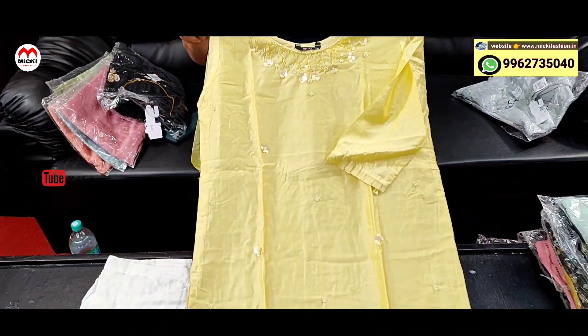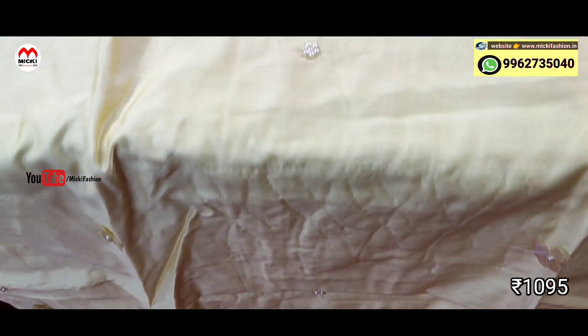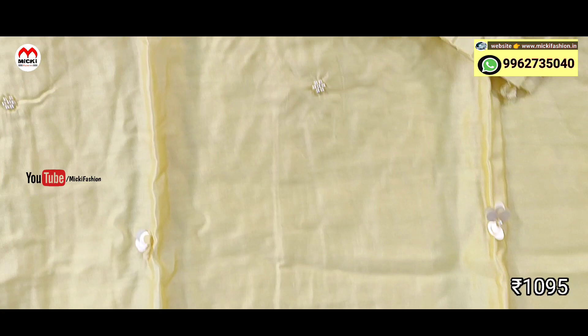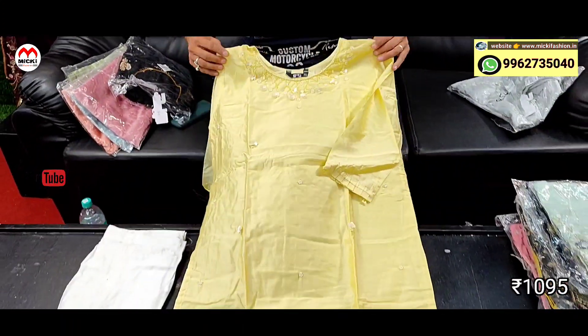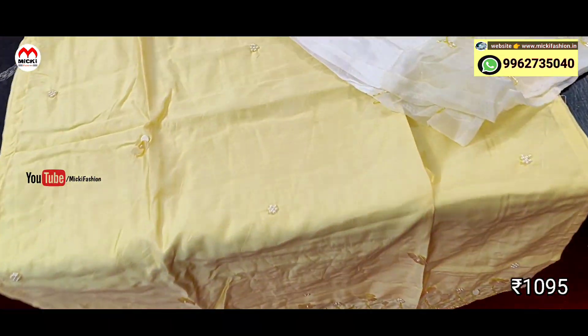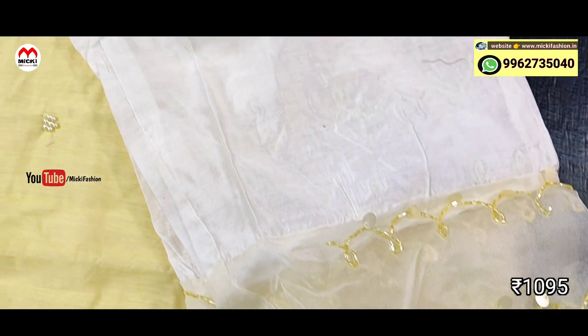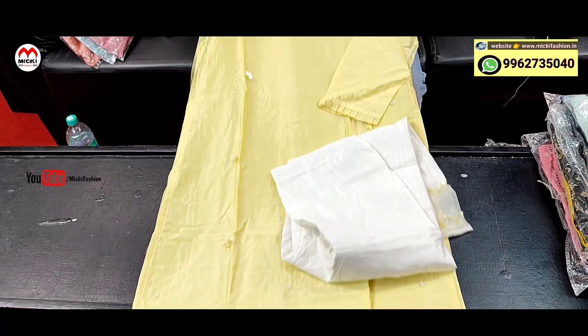Next design: light yellow shade, fully silk light silk cotton fabric. Stylish kurtis, smart work. Price is 1095 rupees. Stylish straight fit pants kurthi with white color. Very classy patterns — definitely purchase this.